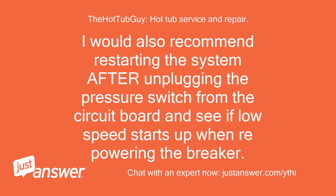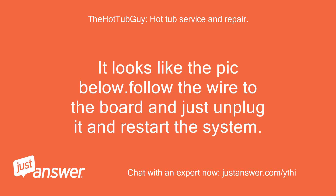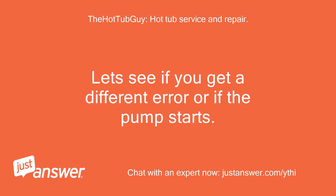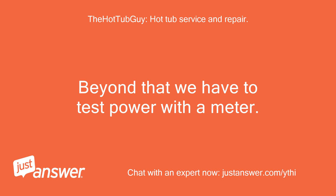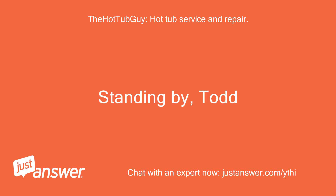I would also recommend restarting the system after unplugging the pressure switch from the circuit board and see if low speed starts up when repowering the breaker. Just unplug it from the circuit board. Follow the wire to the board and just unplug it and restart the system. Let's see if you get a different error or if the pump starts. Beyond that we have to test power with a meter. This is what the pressure switch will look like — or very similar — it is inside the control box, screwed into the metal heater tube. Standing by, Todd.